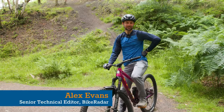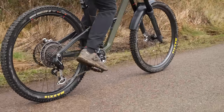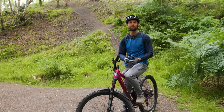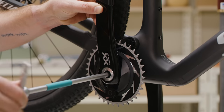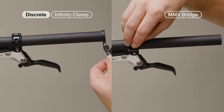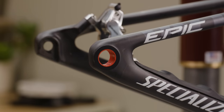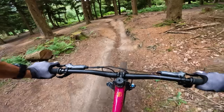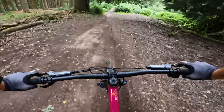I got my hands on GX Transmission a few weeks prior to its release. Unlike XX, which I put through the ringer over a wintry six months of arduous riding ahead of launch, I've only managed a handful of rides on SRAM's most affordable Transmission yet. Starting with installation — while daunting at first because it differs from previous methods, in reality it's super intuitive, quick and easy. Installing all the components on the Marin Riftzone test bike took less than 45 minutes from start to finish and resulted in a faultless setup.